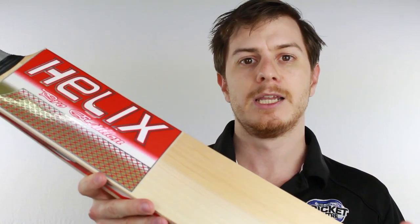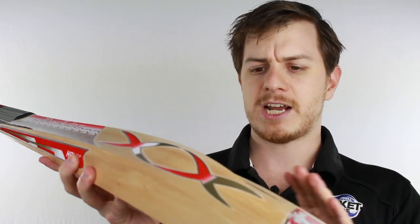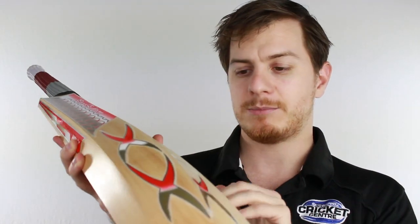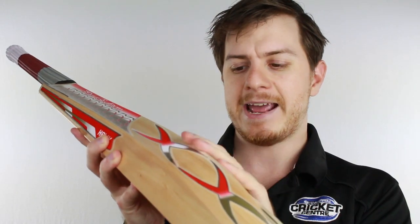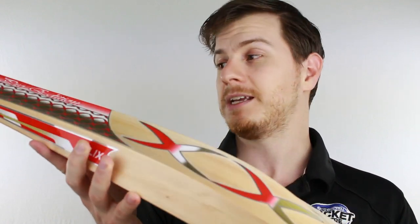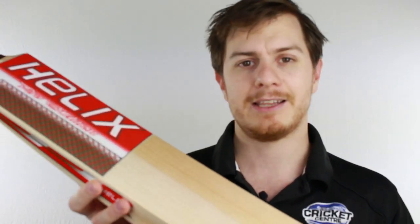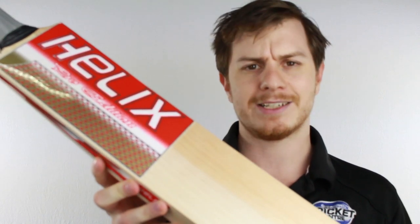Now this does come in a limited edition, which is a Grade 1 version without the hardwood. The only major changes are that it's a bit fuller with slightly less scalloping, and there's a slightly higher peak, so it's going to be a bit more powerful and a bit more forgiving. However, if you're just a regular player, I reckon the Helix Pro Edition is going to be a good thing to take a look at.